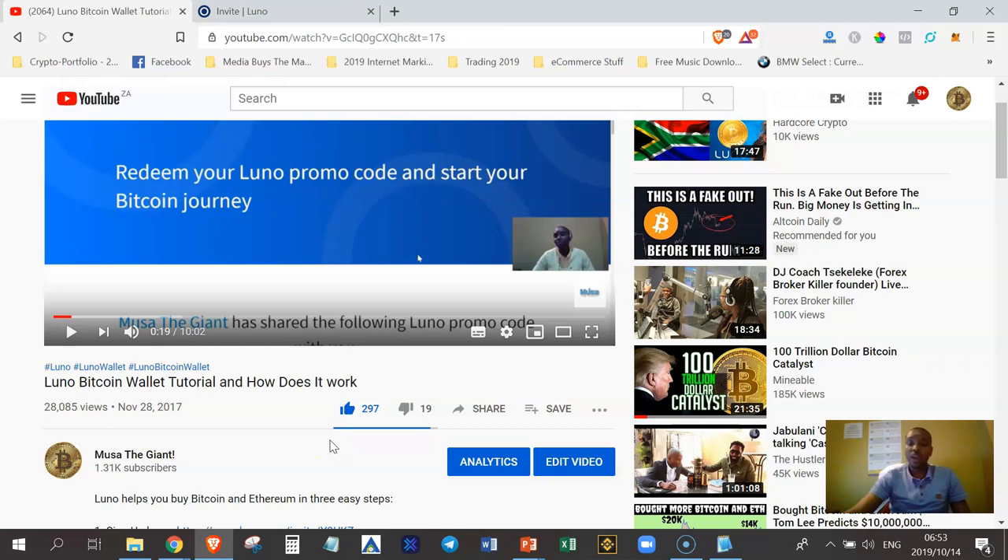You might be asking yourself, why should you listen to me? Well, one of the reasons is that I have taught over 28,000 people how Bitcoin works and how to get started with Bitcoin and other cryptocurrencies. This video was uploaded in November 2017, so I've been in the cryptocurrency space for quite some time and I know what I'm talking about.